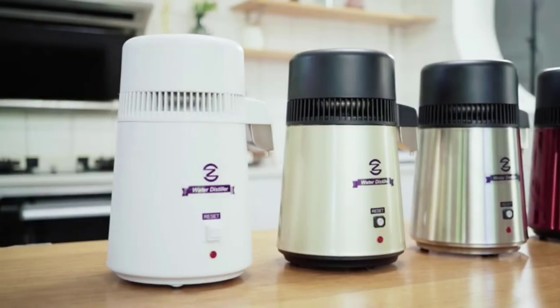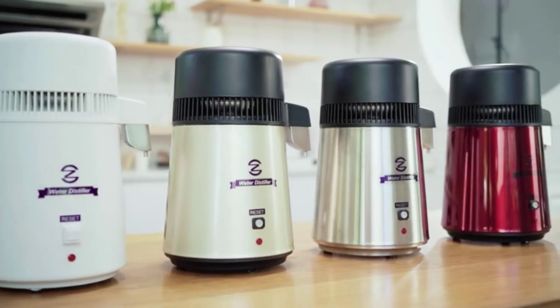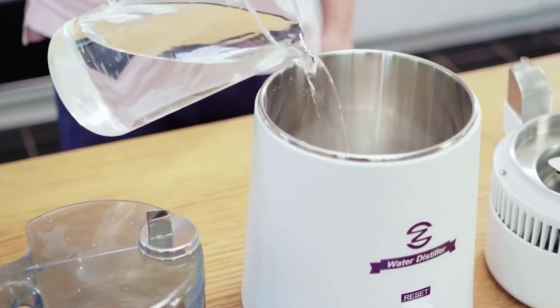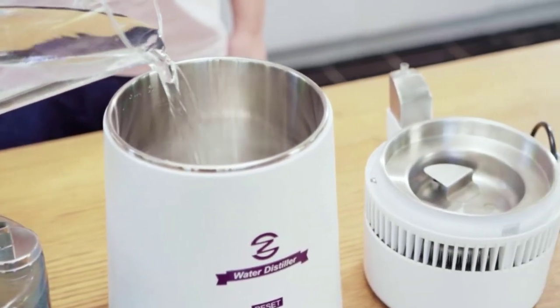If you're looking for the best water distiller for your home, you're probably having a tough time choosing just one. Manufacturers often use clever marketing techniques to make you feel like their product is the best, but how do you know if they're telling the truth?